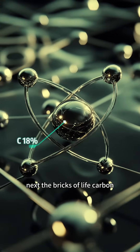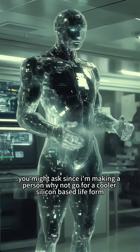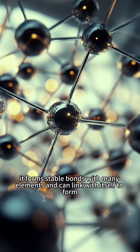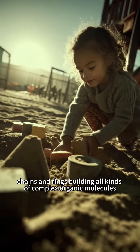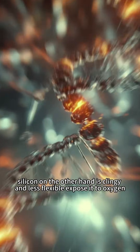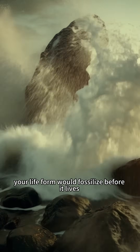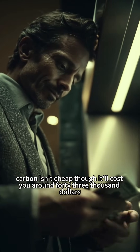Next, the bricks of life: carbon. You might ask, since I'm making a person, why not go for a cooler silicon-based life form? The reason is, carbon is highly social. It forms stable bonds with many elements and can link with itself to form chains and rings, building all kinds of complex organic molecules. Silicon, on the other hand, is clingy and less flexible — expose it to oxygen and it turns into sand. Your life form would fossilize before it lives. Carbon isn't cheap, though — it'll cost you around $43,000.